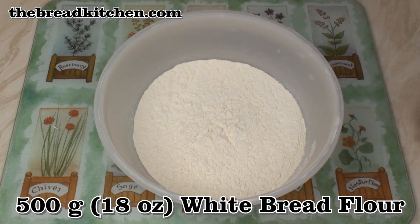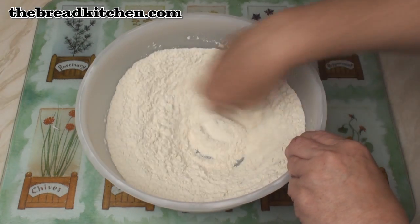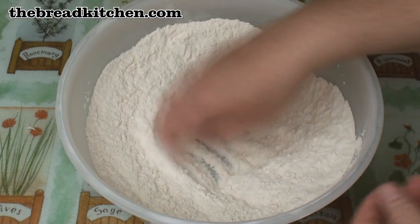To 500 grams of a good strong bread flour, add a teaspoon of salt and mix well. Make a well in the centre.